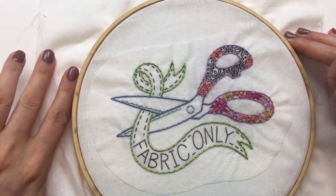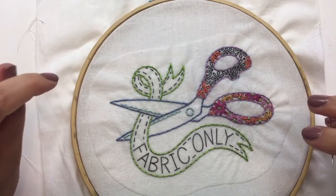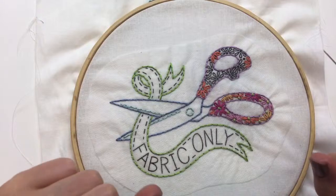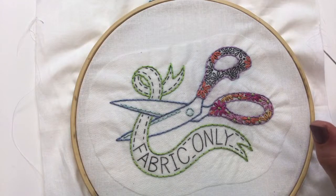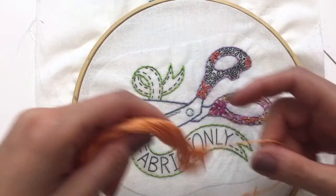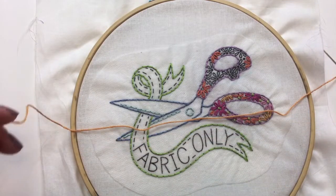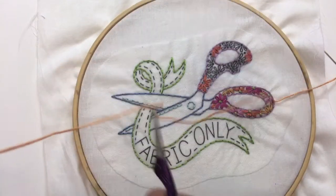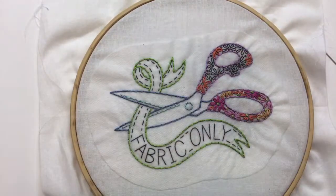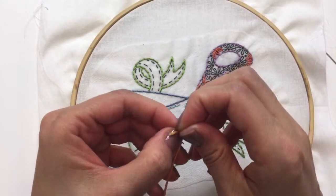I think we have time for one more color tonight. Let's do this kind of yellow gold — it's the Goldenrod color. This color is also the color of the type on the fabric-only version that we'll do later.